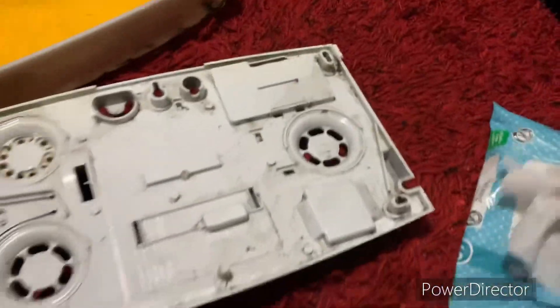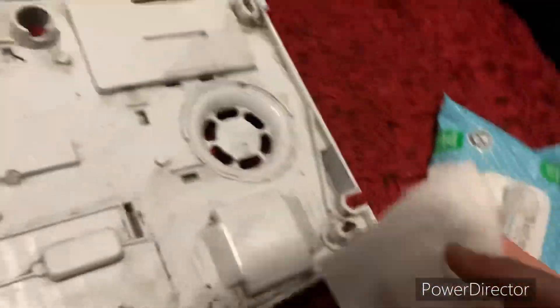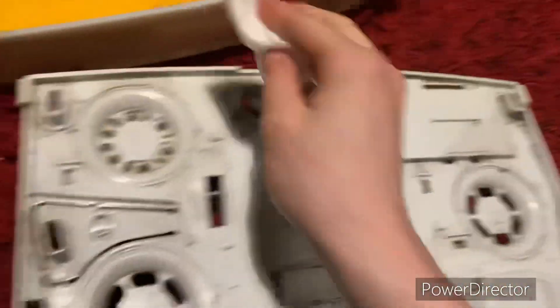Now that all the spider sacks are extracted on the back plate, let's give it one more final wipe down. One wipe down later.